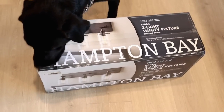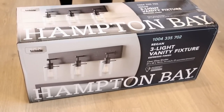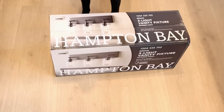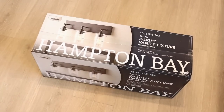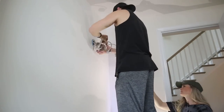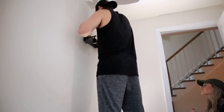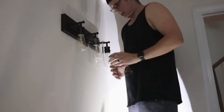We just got back from Home Depot and got this Hampton Bay three-light vanity fixture — it was pretty reasonably priced, around $80–$90. We're going to attempt to switch this out; we've never done anything like this before but we looked at some YouTube videos and Mike is going to give it his best shot. I'm just here for moral support. Moment of truth — shall we flip the breaker?